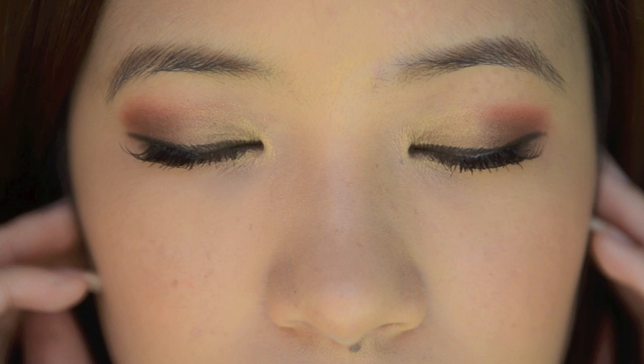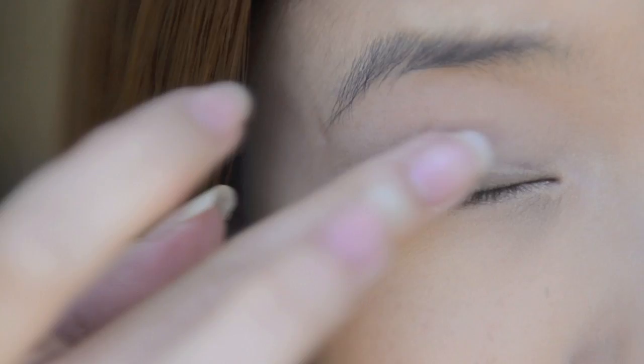This tutorial is a romantic autumn look, inspired by the colours of autumn leaves. I have already applied foundation and concealer so I'm going to start off with the eyes. First, take an eyeshadow primer and apply this all over your eyelids so your eyeshadows will last longer. Don't forget to prime your lower lash line too.